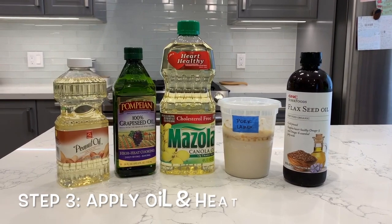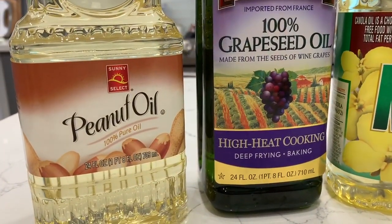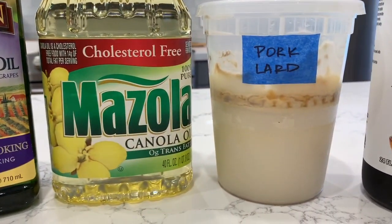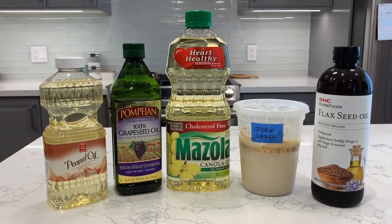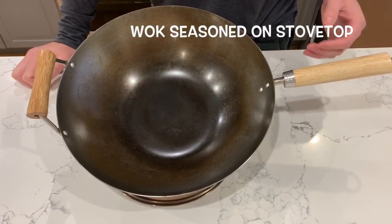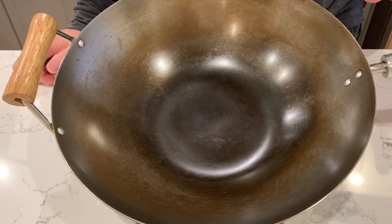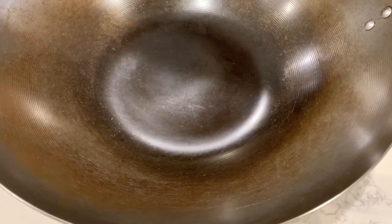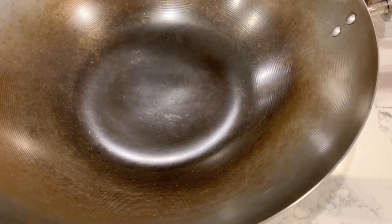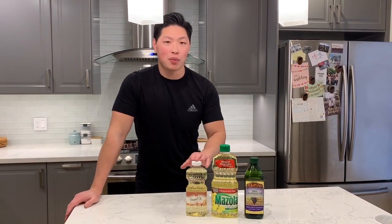For the last step, you'll need to apply thin coats of oil or fat with some type of heat source. There isn't much consensus on what oil is best for seasoning your wok. Some people like to use high smoke point oils like peanut, grapeseed, or canola oil, and some say pork lard is best because that's how it's traditionally done. In my opinion, the type of oil depends on the heating method you use. With my first wok, I used canola oil on the stove and was able to get the seasoning brown but not black. If you want a black finish but still plan to use high smoke point oils, I recommend seasoning outside on a propane burner or hot coals to get the temperature high enough for the oil to fully polymerize.